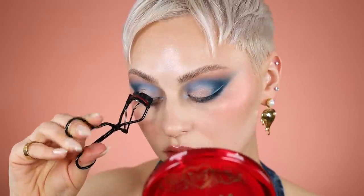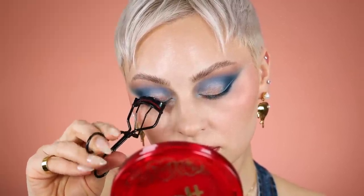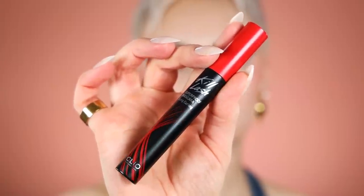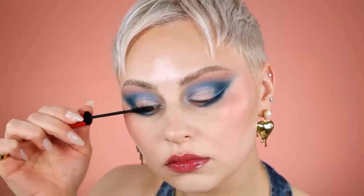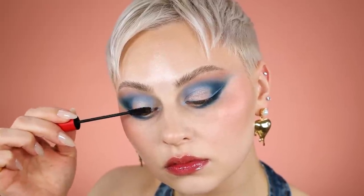Refer lash curler as always — squeeze, squeeze, squeeze, pull, pull, pull. I literally had to toss one mascara out because I couldn't open it — it was completely sealed shut — so I had to use a different mascara. I'm using the Cleo Kill Lash in Long Curling, one of my favorite waterproof mascaras, applying that after curling my lashes.